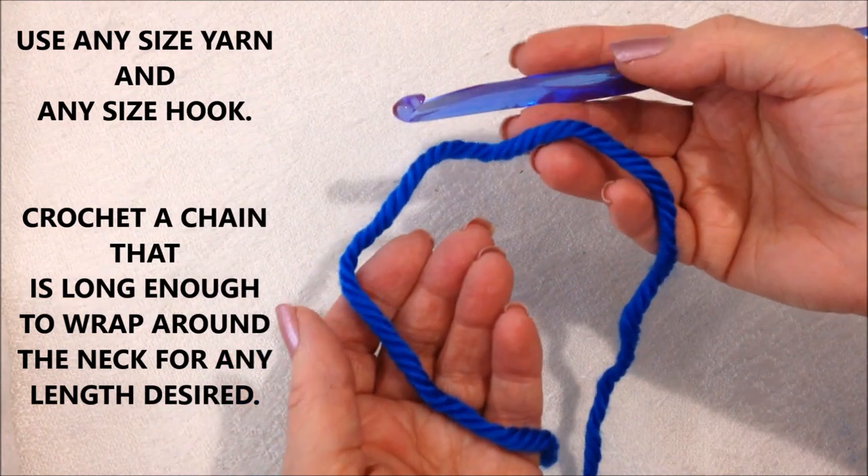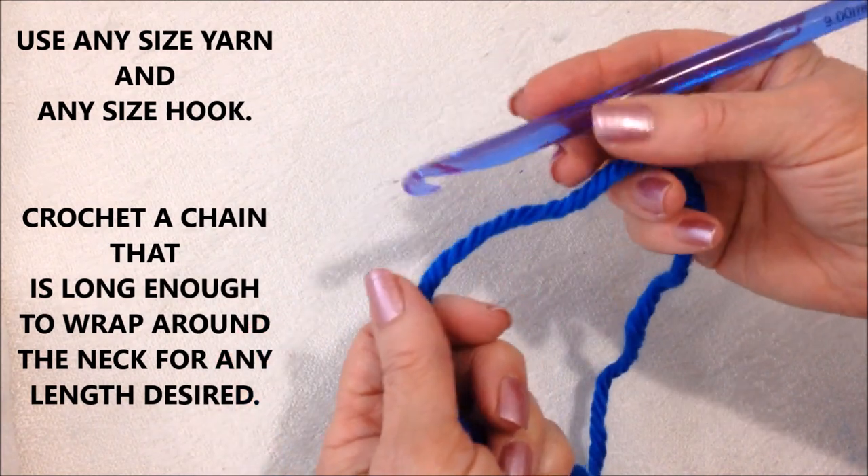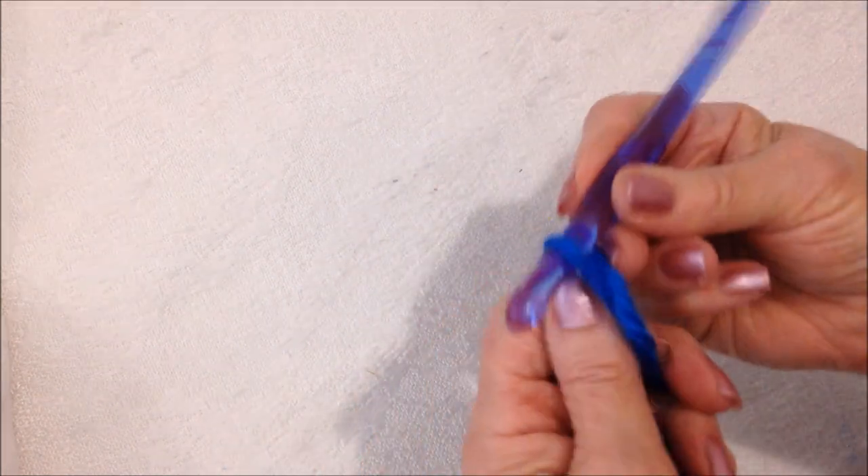You can work with any size yarn or any size hook that you like. I'm working with a super bulky yarn and a 9mm crochet hook. And you're going to start with a slipknot.